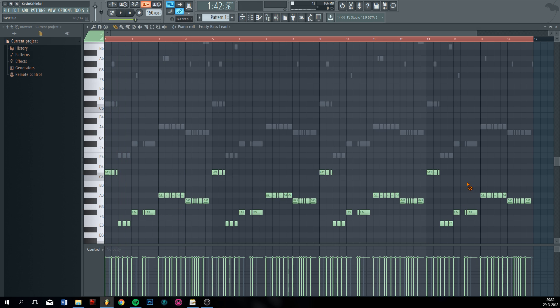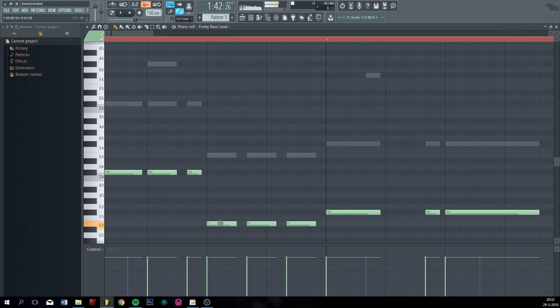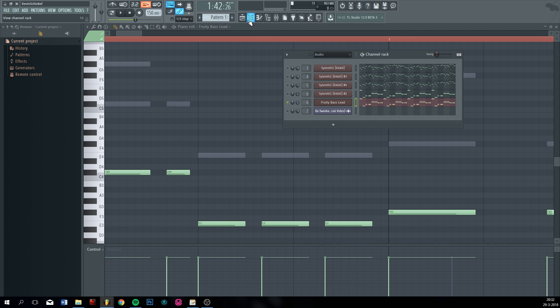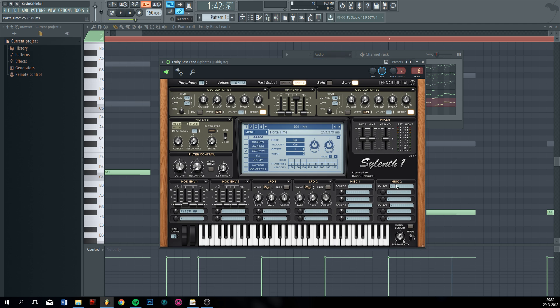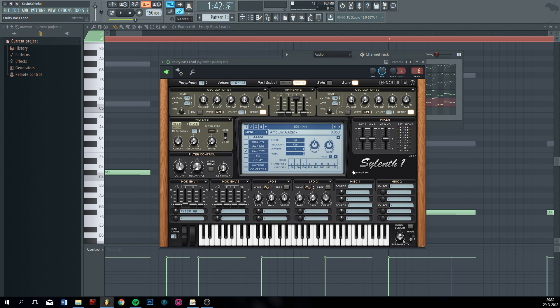What slides do is: if your first note is here and the next note is here, when this note begins, it kind of slides from C sharp to E. That's what it does. I don't like that — that's an extreme example, but yeah, that's what it does.